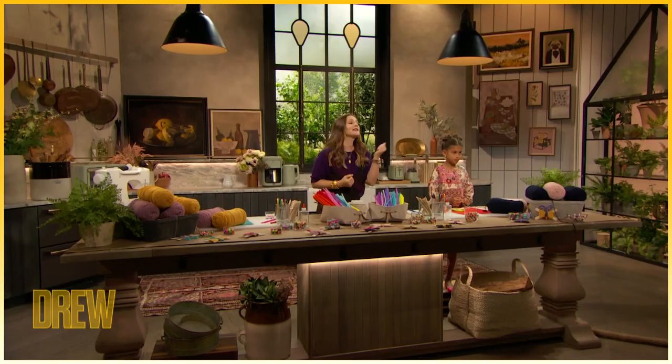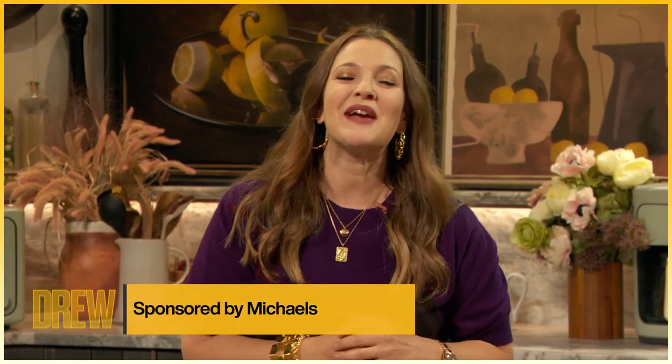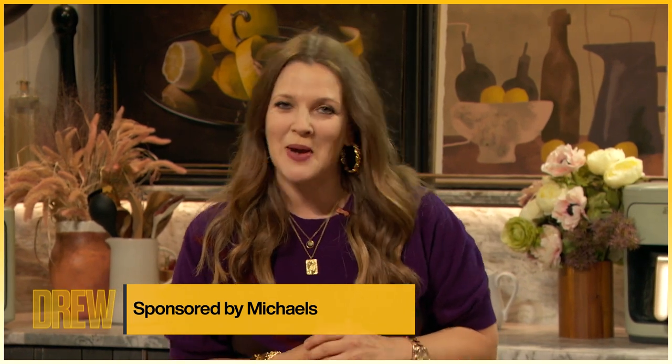There is nothing better than staying at home and crafting with your kids, and that's why I'm so excited that we are here working with Michaels. They have a free online arts and crafts program called Camp Creatology for kids of all ages.